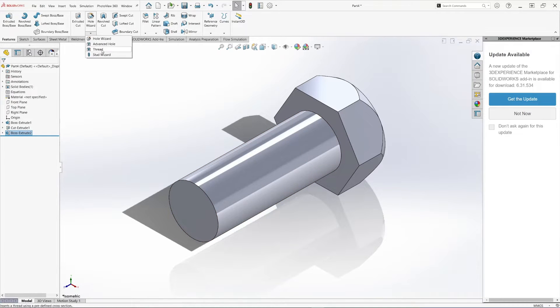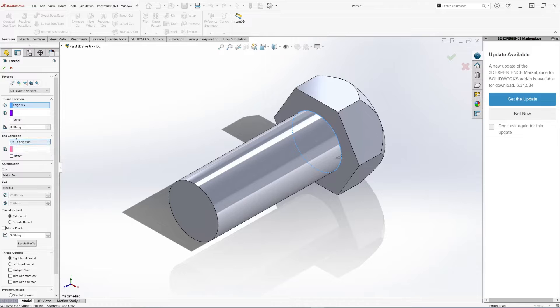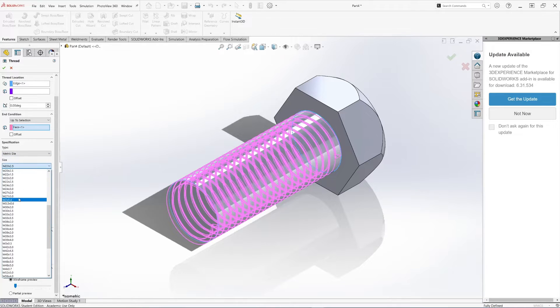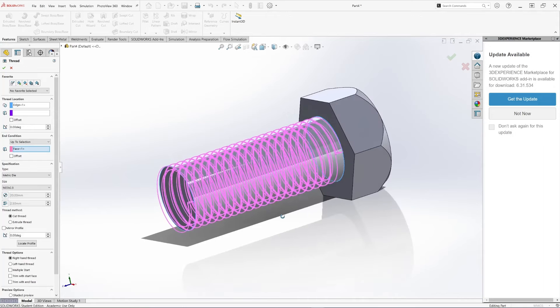Using the Hole Wizard, select Thread. For the thread location, this is the beginning of the thread, so we'll select the edge at the beginning of the bolt. The end condition is 'Up to Selection', and we'll select the end of the bolt. We're doing a die — the Tap option is for the nut, but we're doing the bolt so we select Die. For the bolt specification, we are doing M20 by 2.5. Select right-hand thread and hit OK.